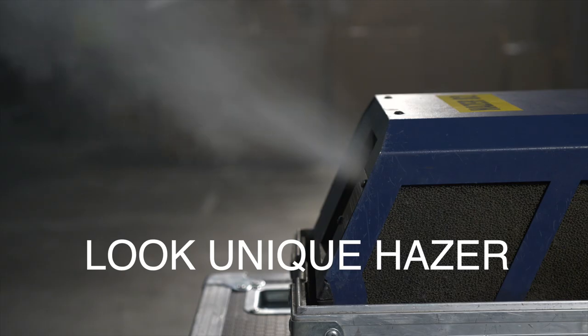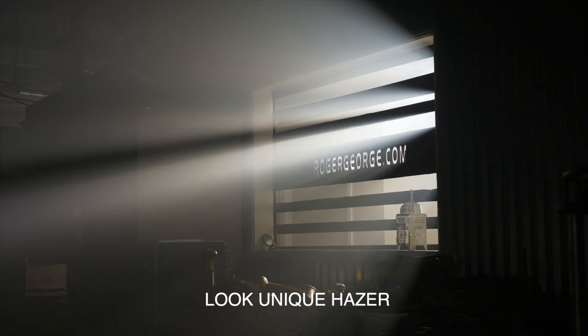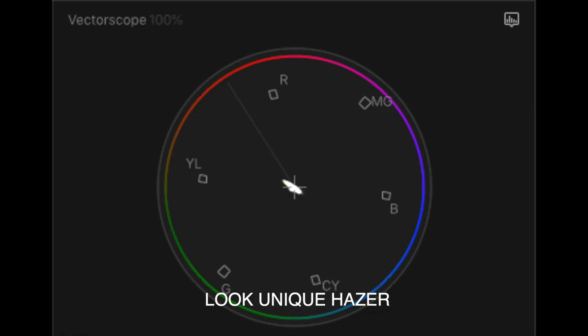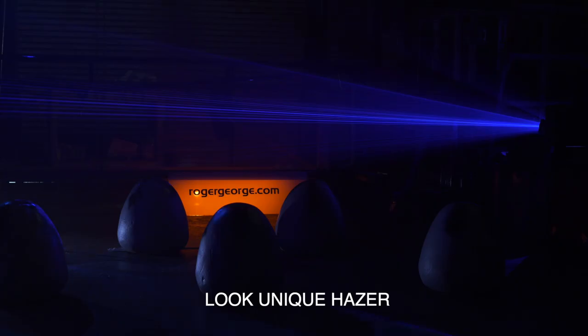The first machine we looked at was the Unique Hazer by Look Solutions. We found that it provides a nice soft diffused haze with a slight pull towards orange, as you can see in the vectorscope. Overall the Unique Hazer provides a fairly neutral, soft, and diffused look to scenes.